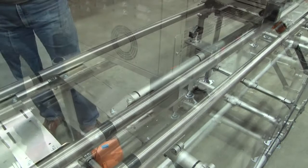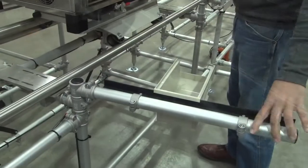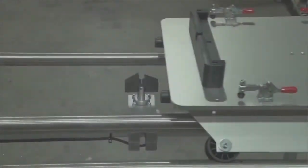Station features included pneumatic stops, trash containers, and small parts presentation. Well into the design process,